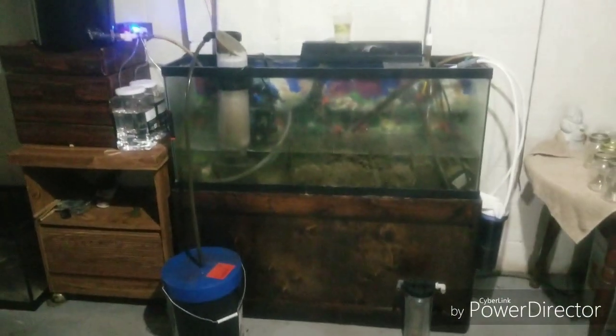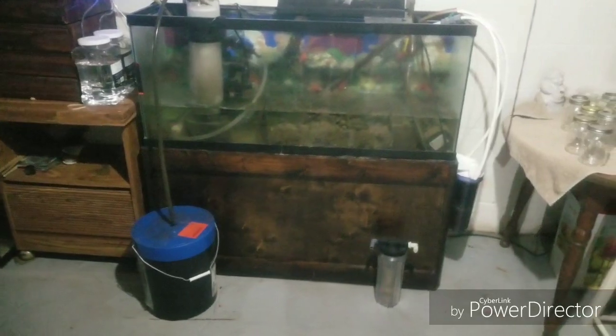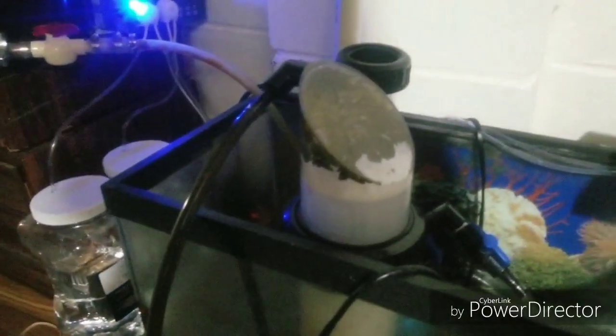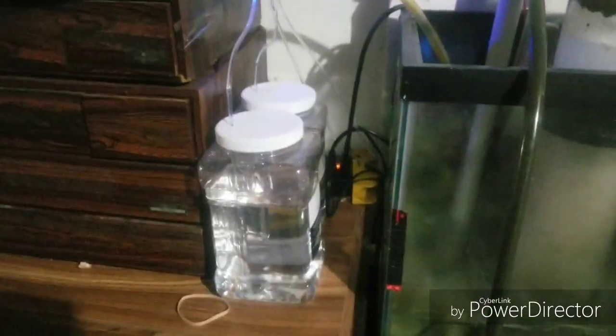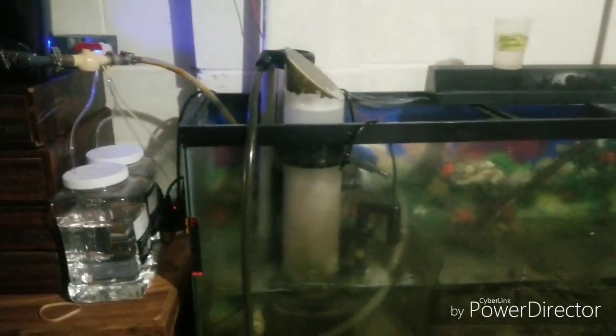This is my basement sump — it's pretty crude but it gets the job done. It's a 55-gallon that I used to run fish in, and now it's just my sump. I've got a little home-built stand and a nice big skimmer rated for 300 gallons that needs a good cleaning — the cup is kind of nasty and it just drains right down into a 5-gallon bucket. I've got a dosing pump, just a J-Bo with two pumps on it, pumping calcium chloride and soda ash to keep the calcium and alkalinity up, and it just runs on a schedule and keeps everything going.